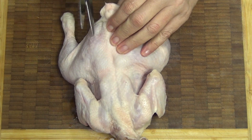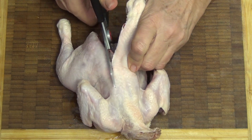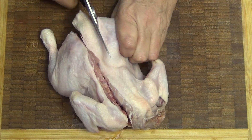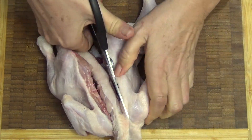Take some kitchen shears near the tail and just cut down on one side of the backbone, all the way down to the end and lose that little neck part you can see. And do the same on the other side of the backbone. It's really, really quick and easy to do. This makes it perfect for barbecuing and popping on your griller.